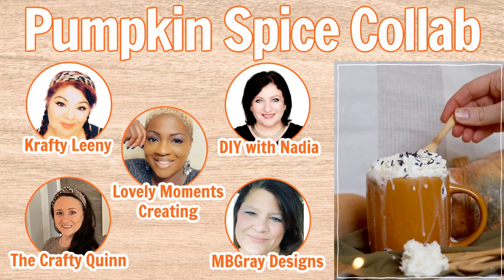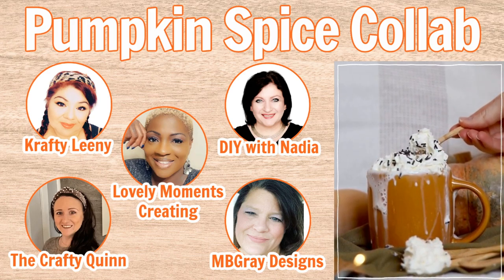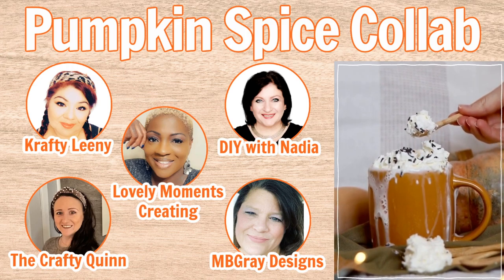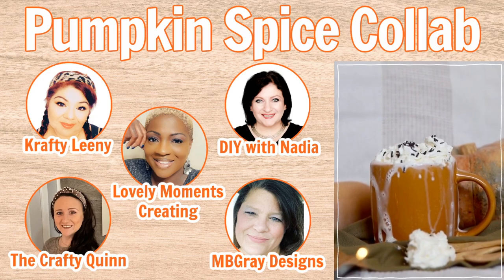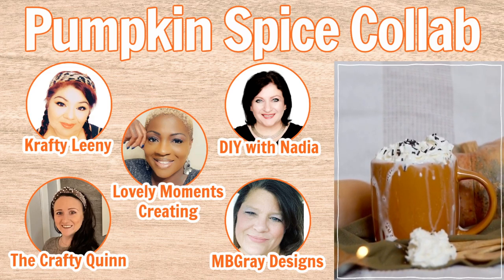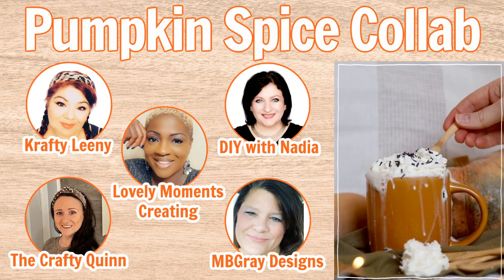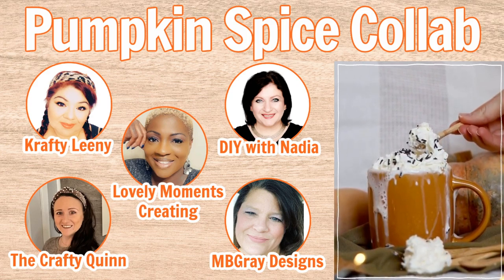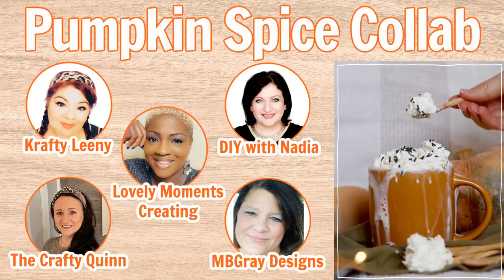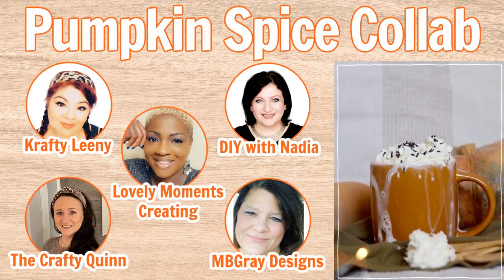Today's video is part of the pumpkin spice collab — we're not all making coffee DIYs but we're all making DIYs that have something to do with pumpkins. This collab is being hosted by Crafty Laney and myself, and we're joined by Lovely Moments Creating, the Crafty Quinn, and MB Gray Designs. I will link everyone's channels in the description box below along with the playlist. After you're done watching this video, click on that playlist and see what these amazing ladies have made. Now let's move on to the next pumpkin.